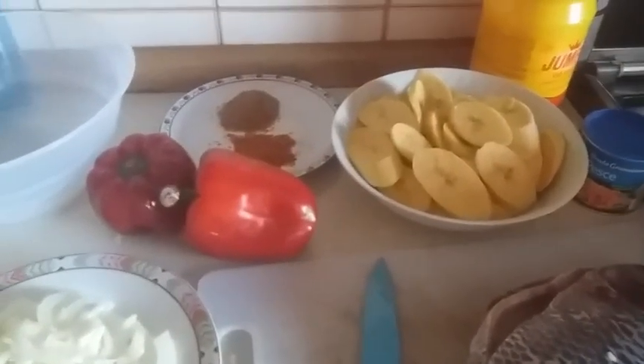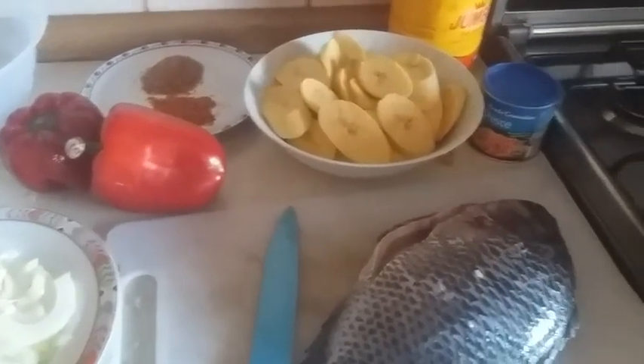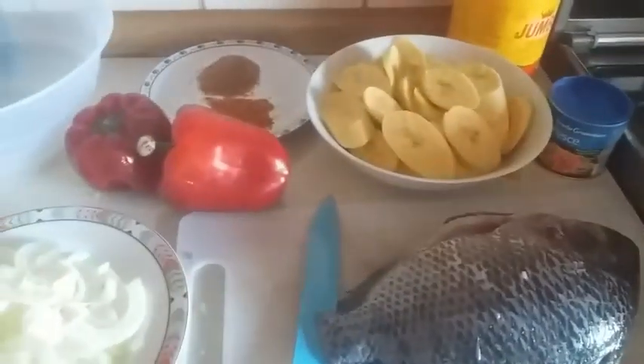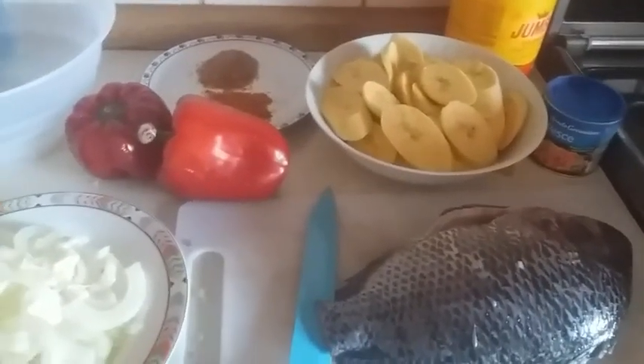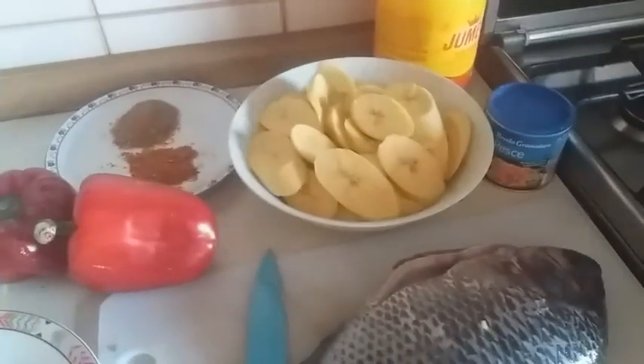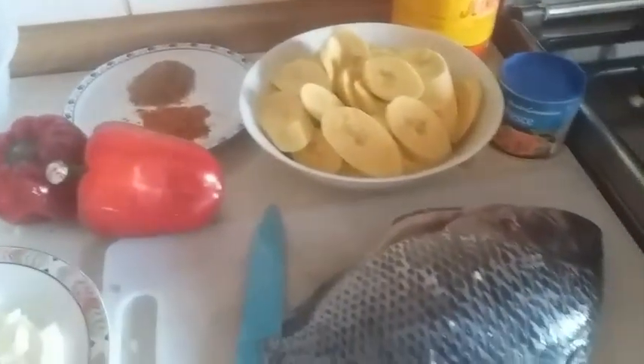Hello guys, welcome back to my channel. My name is Clement Favor. If today is your first time coming across this channel, you are very welcome. Today I'll be showing you guys how to make tilapia fish with bell pepper sauce with ripe plantain.